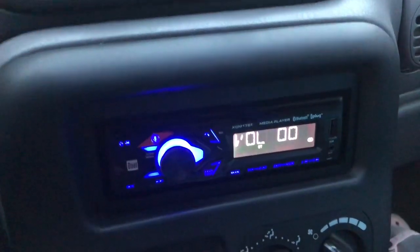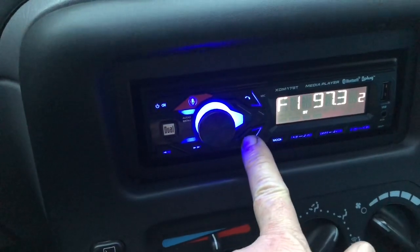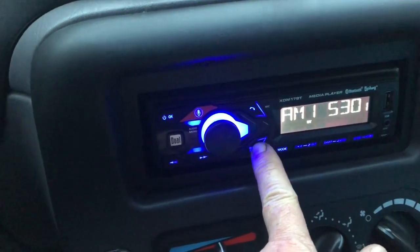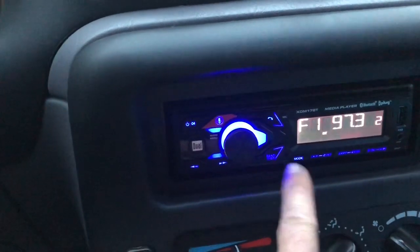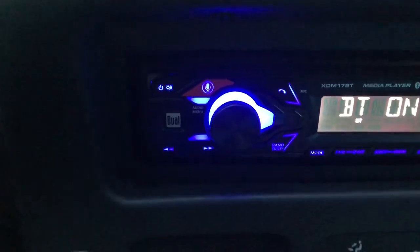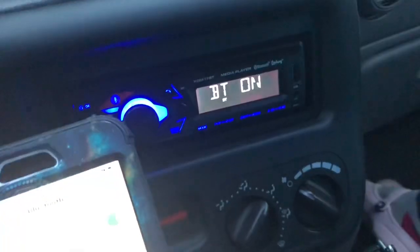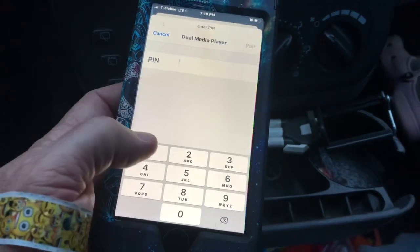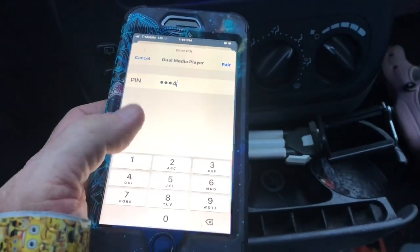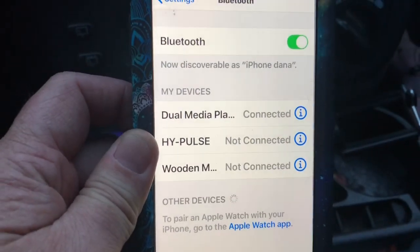I've got it turned all the way down so we don't get flagged for copyright, but it's got presets for the stations. The coolest thing is Bluetooth — it's got FM, AM stations. To get to Bluetooth, you push mode — Bluetooth on. So now I pair it with my wife's phone here. It's looking for other devices, Bluetooth is on. And there it is right there — pairing the device. One, two, three, four is the PIN code. Pair — and it's connected, Bluetooth on.